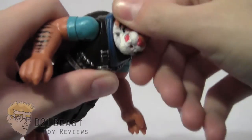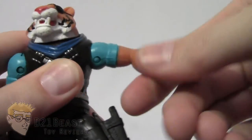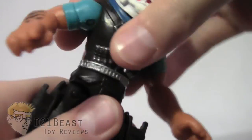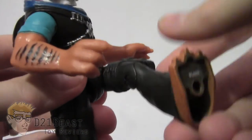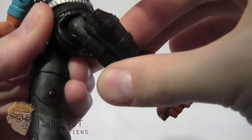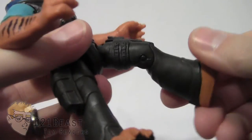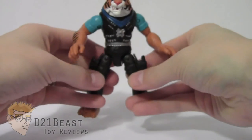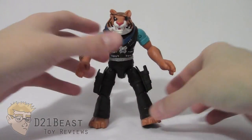Moving on to articulation, Tiger Claw has a head that rotates a full 360 degrees. His arm bends out from his body and up, and rotates all the way around. There is no elbow or wrist articulation, and that articulation is mirrored on the other side. He has a full waist rotation, hinged hips that allow his leg to move forward and back and out from the body, and a single-jointed knee that bends both directions. Somewhat basic, but better than most villains we get from the Ninja Turtle series.